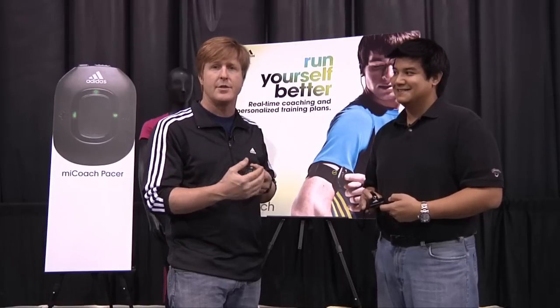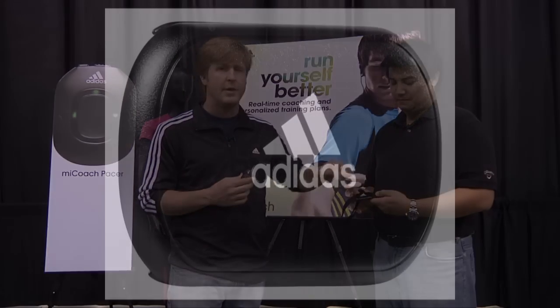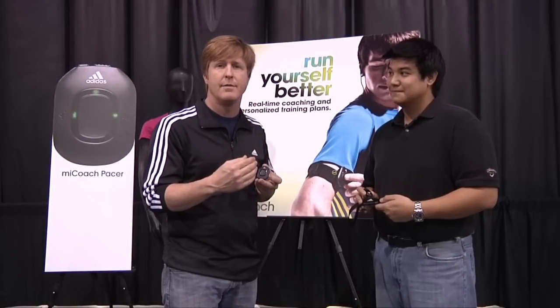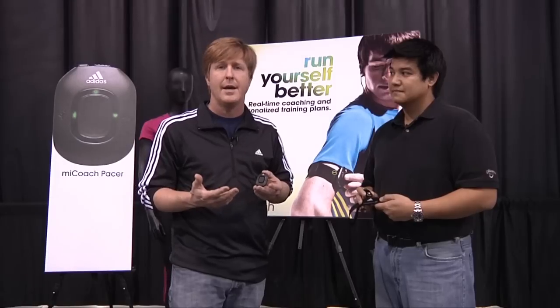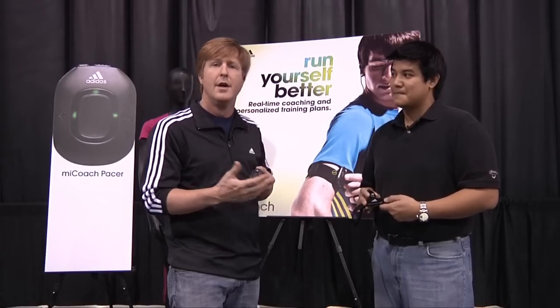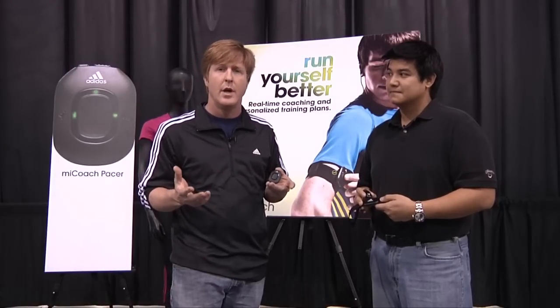So you start to run a little bit faster, and then she comes on — she's always monitoring your heart rate because you're wearing this heart rate monitor. And she says, 'Maintain Blue Zone,' when you arrive in Blue Zone. And if you start to go too fast or too slow, she's going to come back on and tell you, 'Slow down to Blue Zone,' or 'Speed up to Blue Zone.' But it's not just Blue Zone workouts — we have advanced interval workouts as well in the programs.